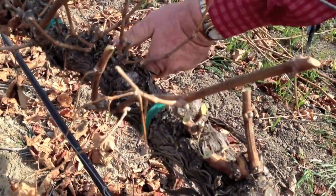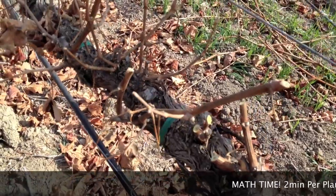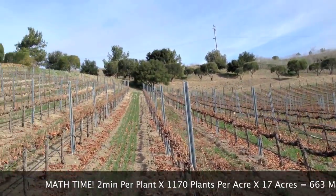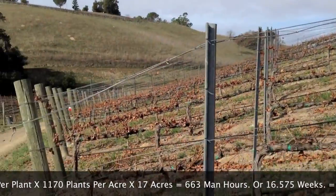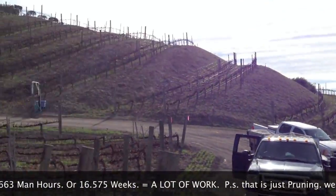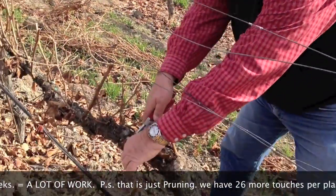So this took about a minute or a minute and a half per plant — probably two minutes per plant. We have 1,170 plants per acre. And how many acres do we have here? 17. So we have 17 times 1,170 per acre times two minutes — we've got a lot of work to do.